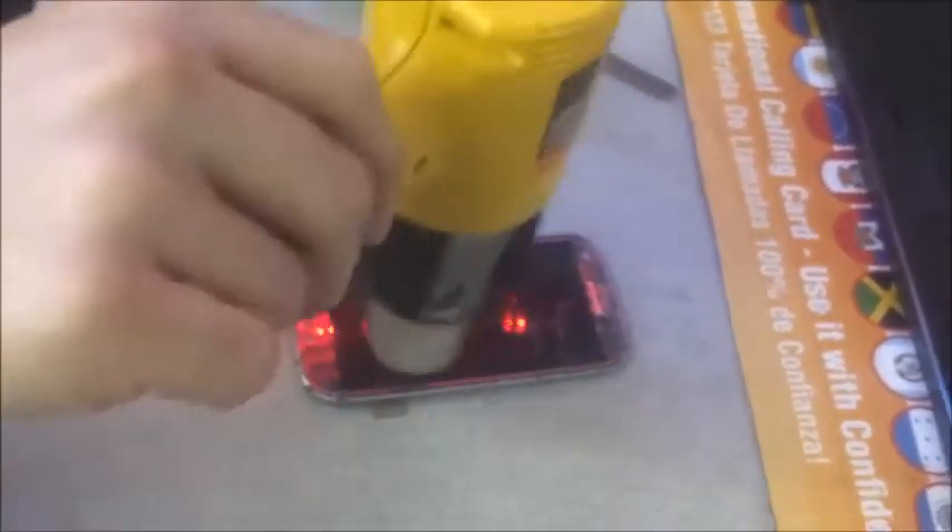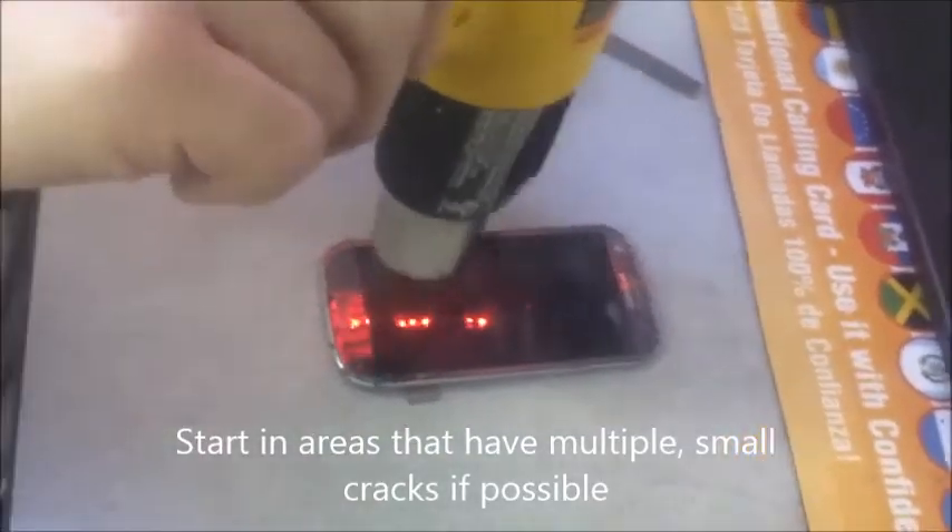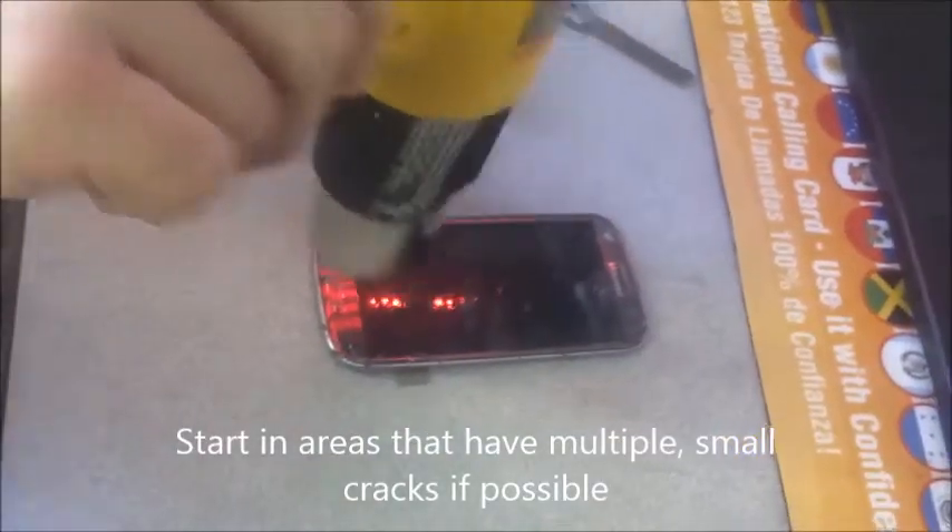When you start, it's always best to start in an area that's already kind of cracked and lifted up. You don't want to start from the top angle because that could snap the LCD. You kind of want to start somewhere from the side or an area that has a whole bunch of cracks — those are easier to get off.